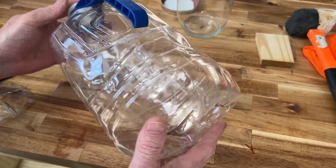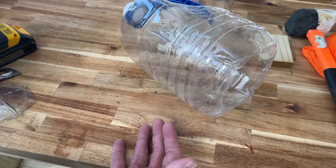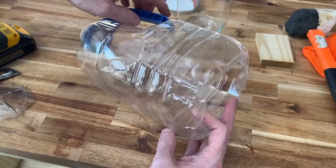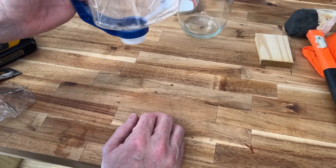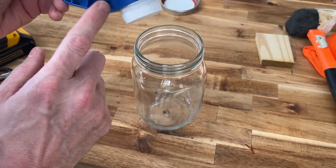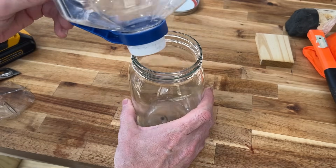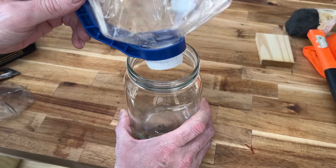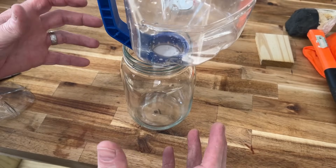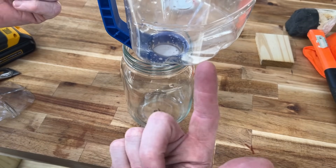I've removed the bottom of our large gallon-size container, but you're not limited to this — you could go down to a 16-ounce drink bottle or a two-liter bottle. I like this gallon size because the plastic is a bit thicker and it has a handle that makes it easier to deal with. We set it right on top of our catch jar and start adding our five stages of filtration media to the upper bottle.